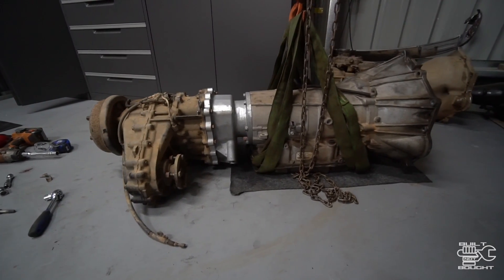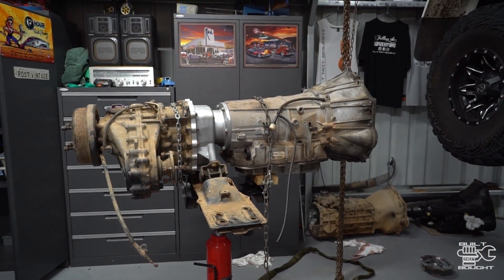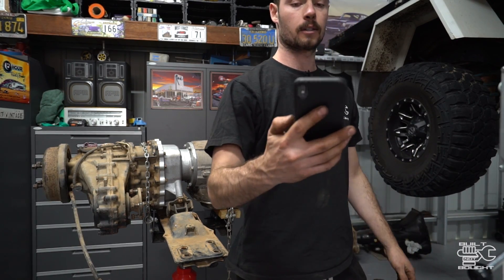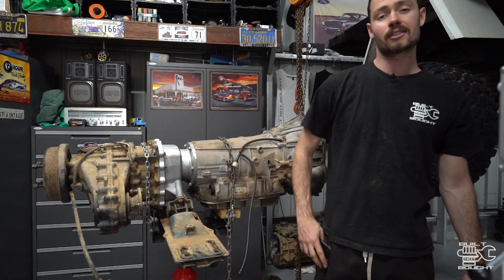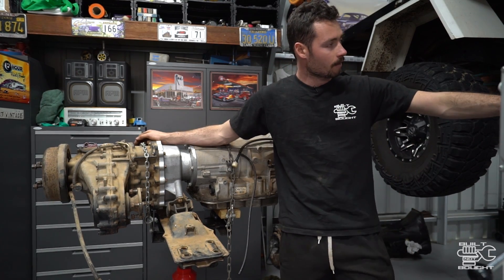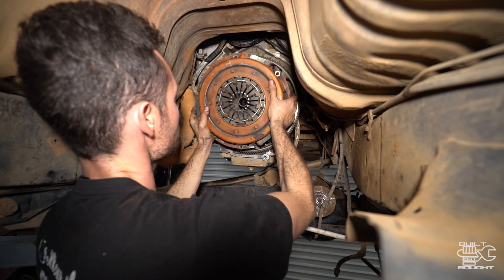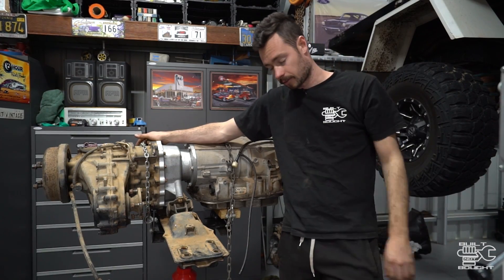The gearbox is pretty much ready to go in now. I've done the adapter, got the transfer case on, got it up on the stand, and the cross member is back in. It's pretty much ready to go into the car. Time check is about 1:08 — so 1 o'clock, which means I've been at this for about 7 hours. I'm starting to feel a bit fatigued and I'm not even halfway, so it's going to be a while longer yet. I want to get underneath now, get the flywheel out, get the clutch plate apart, put the flex plate on, and then start lining this thing up and getting it in. Time for a Red Bull soon, I think.